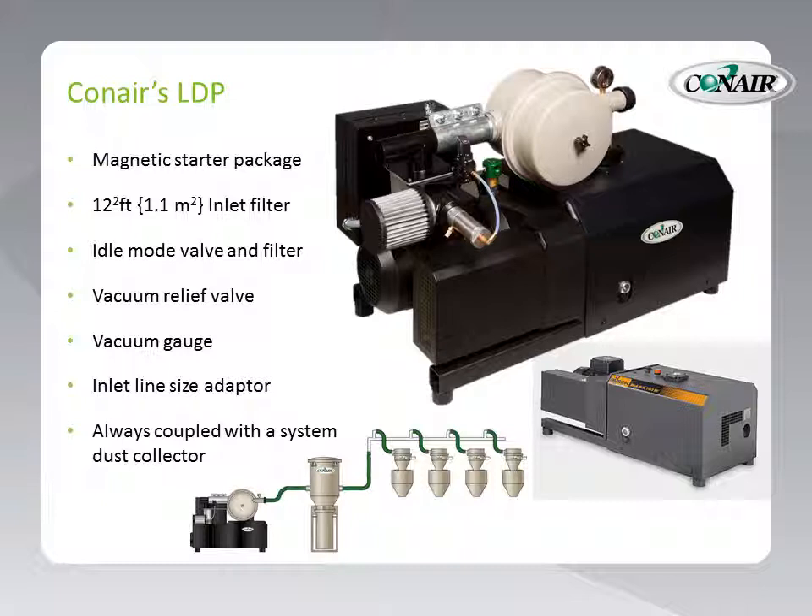A vacuum gauge is included for setting up your conveying system. An inlet size adapter adapts each particular pump model to the line size being used for the conveying process. This particular pump is always coupled with a system dust collector, as shown in this drawing, so that all the dust coming back from the system — from each of the receivers — is filtered before it can reach the pump.